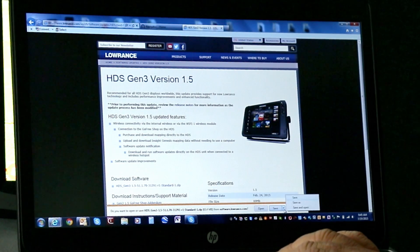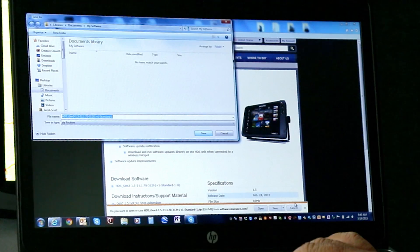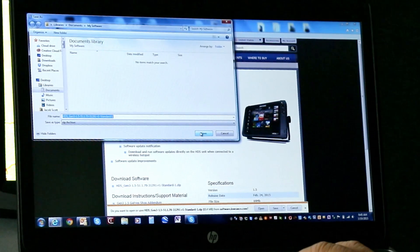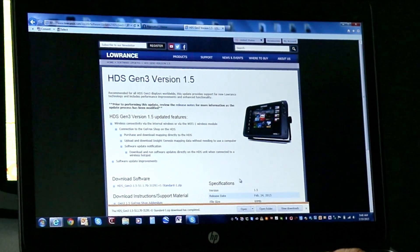We want to hit the down arrow, select Save As, and the reason I do this is it allows me to save it into a specific folder so I can find it easier later. I'm going to save it into the My Software folder where I generally put my software. We're going to go ahead and click Save here. Now it says the download has been complete.